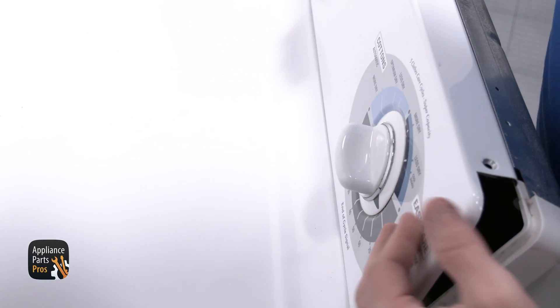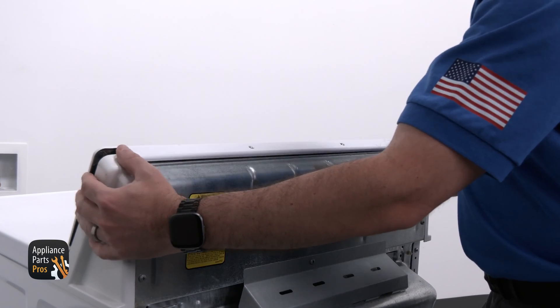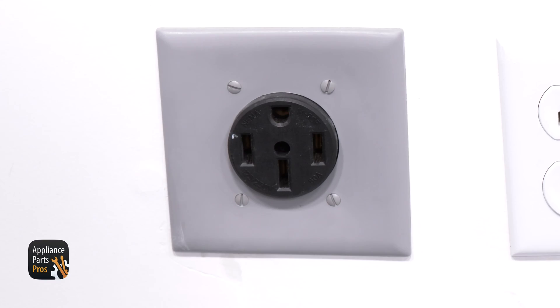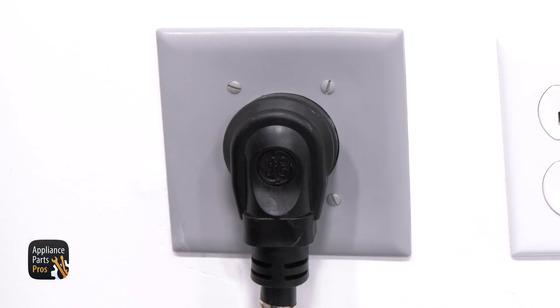To put the dryer back together, rotate the console to the back panel. Now we'll secure it with the Torx 20 screws and we're done. Don't forget to plug the dryer back in or flip the circuit breaker back on.